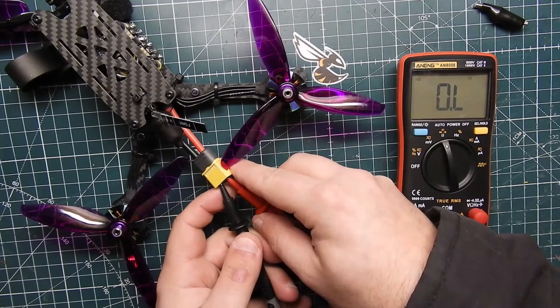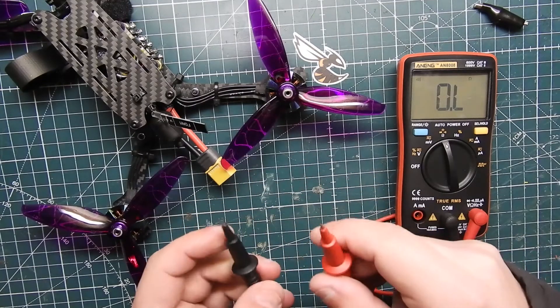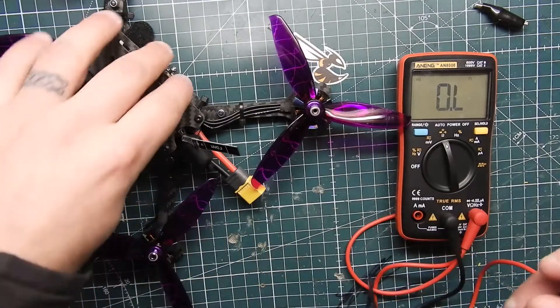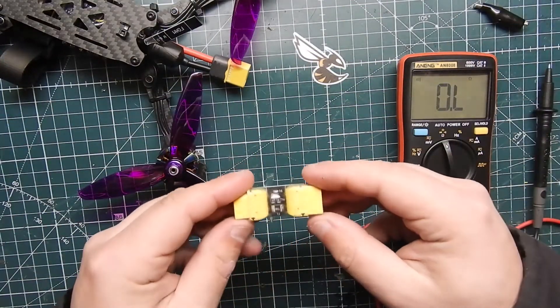If you do hear a beep, that means something is shorted in your quadcopter and you need to figure out where it is and fix it. You can also use the multimeter to narrow down exactly where the short is in your build.